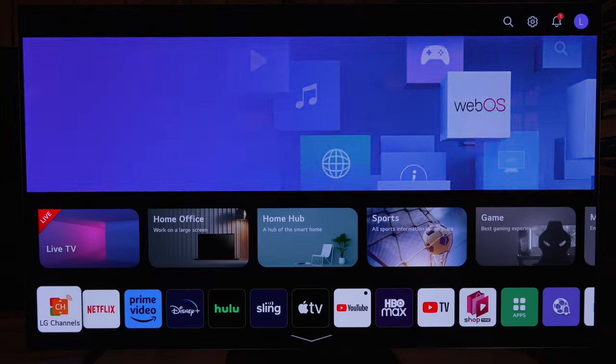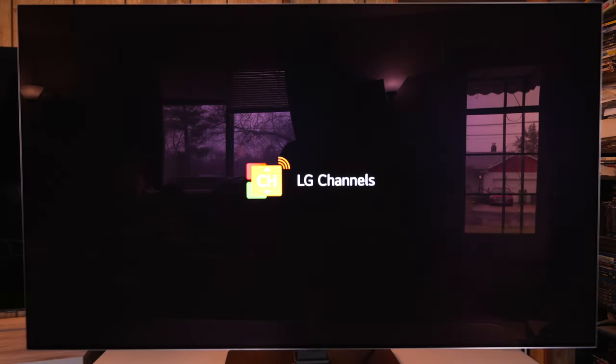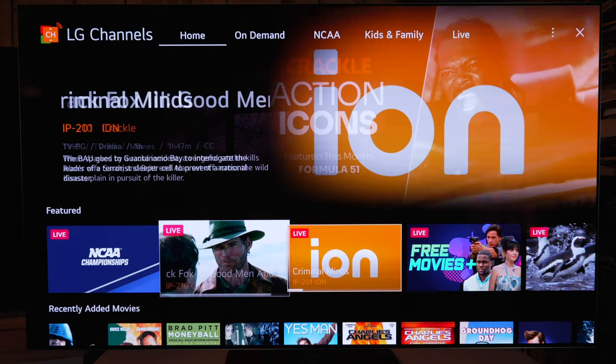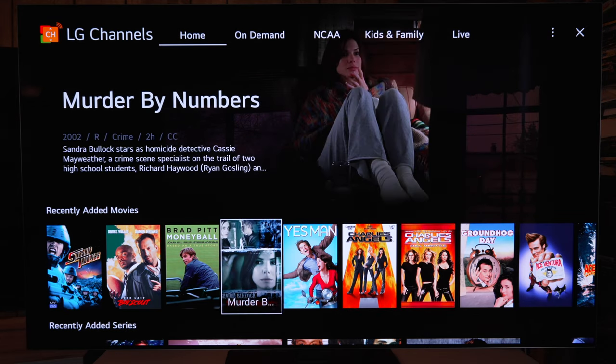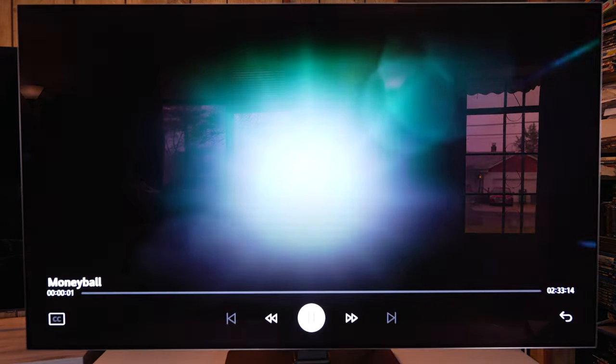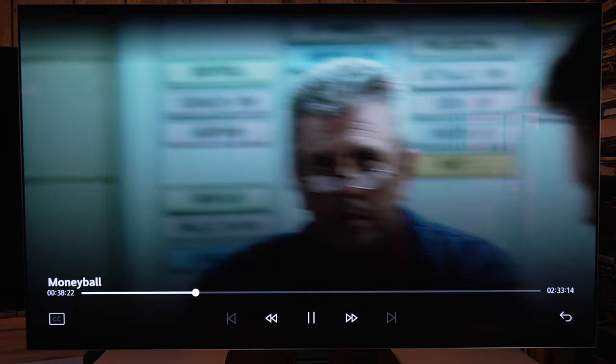This is the home menu screen — there are free LG channels that go through the internet. Now we're going to run through the basics of the menu, some things to toggle on and off, and which picture modes you should use. I will do a more in-depth settings video in the near future, so subscribe and keep an eye out for that.